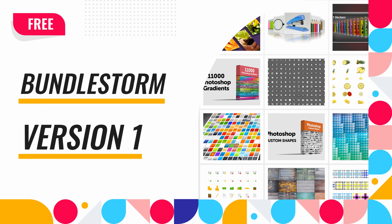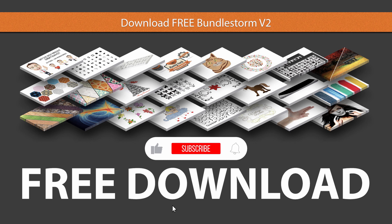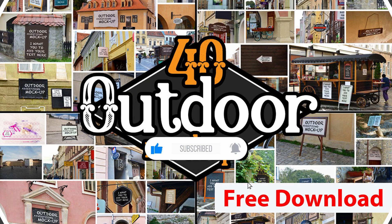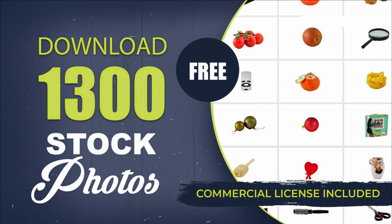Before I show you the last pack, please check our other free bundles. These are released only on our YouTube channel. If you like what we are doing, please subscribe to our channel and like our videos. A simple like from your side will make us release new bundles in the future. Now let me show you the last resources — don't forget to subscribe to our channel.